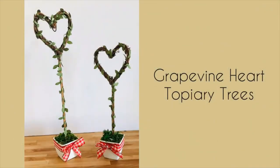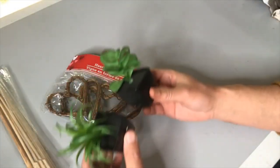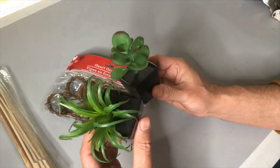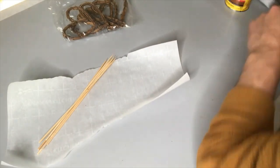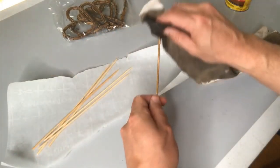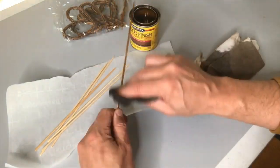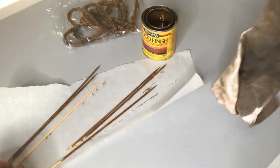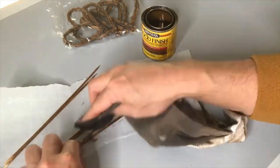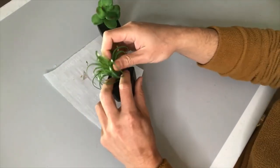These grapevine heart topiary trees start out with a set of five grapevine hearts from Dollar Tree. I'm also going to use some bamboo skewers and faux succulents from Dollar Tree. I'm going to start by taking those bamboo skewers — I've got six here but only ended up needing four, two for each heart — and I'm using a rag to rub on some dark Minwax stain to make them a bit darker to match the color of our grapevine hearts.